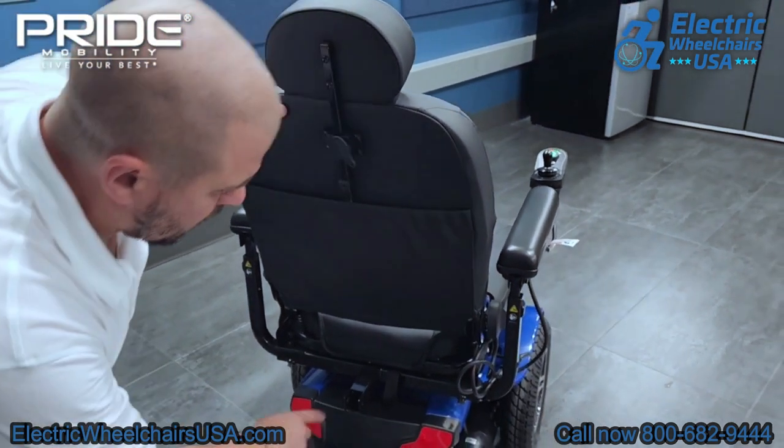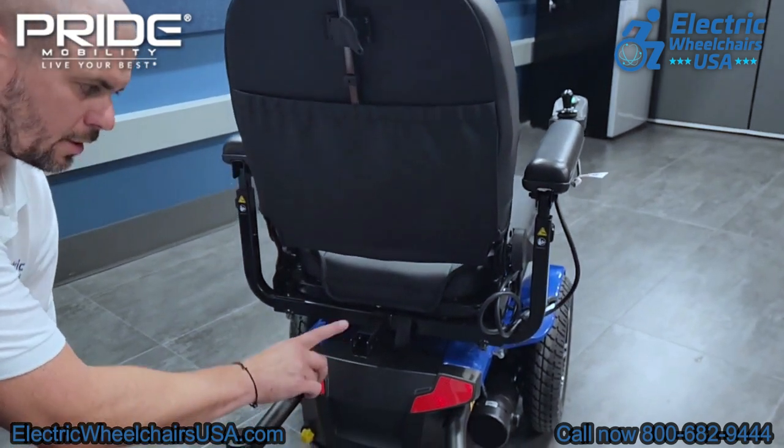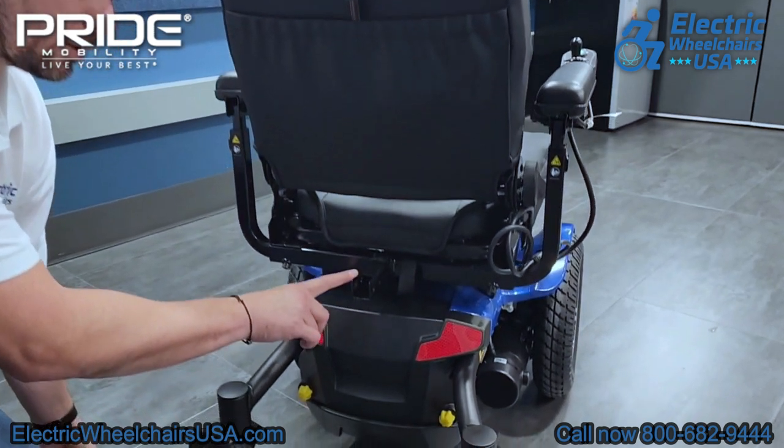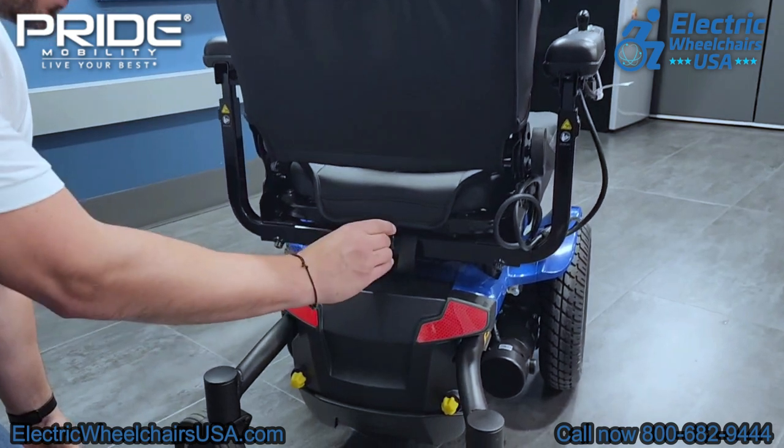On the back of the chair, there is a universal accessory hitch, so you can add different accessories onto the back of the chair. Just go to our product page and you can see what accessories are available to purchase to add on to this chair.